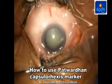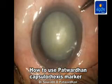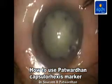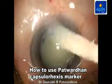The patient is asked to look at the microscope's light, or in case the patient is not able to fixate, we use limbal forceps to center the globe, and then marking is done on the cornea. Immediately the cornea is washed to avoid smudging of the stain.